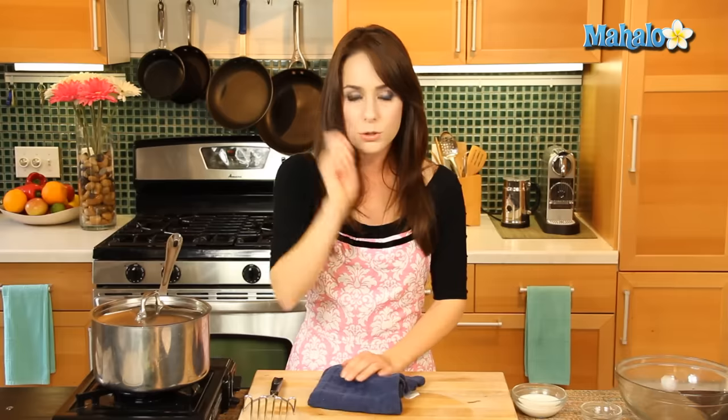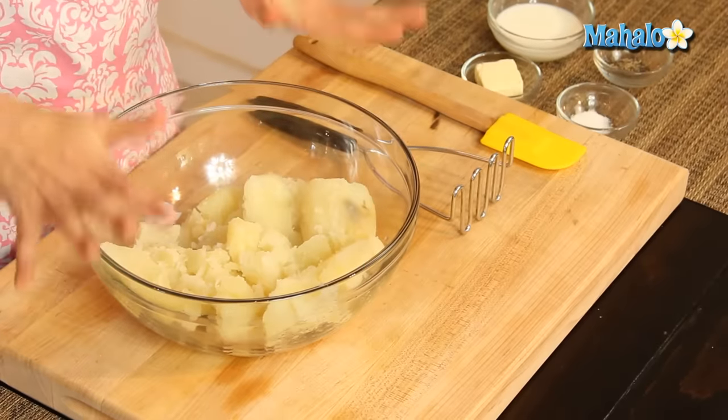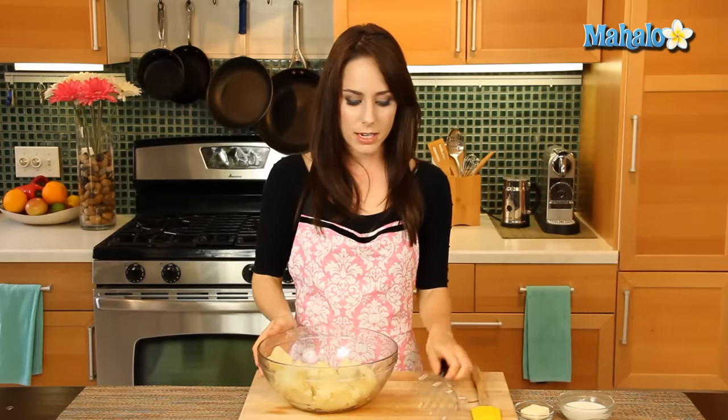You can always do the fork test — insert a fork to see if it's tender. If it is, you know you're ready to go. It's been 20 minutes and our potatoes are nice and soft, so I've drained them and put them into this bowl because I'm going to mix everything together.